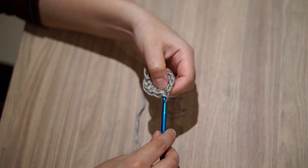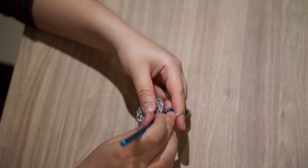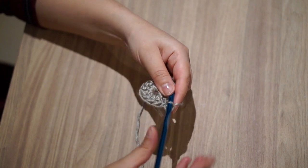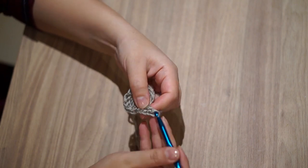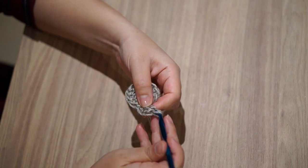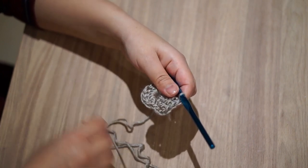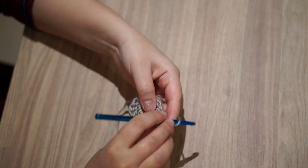Next I will join with a slip stitch and chain 3 for the next round. Now I'll make one double crochet in the same stitch, and then two double crochets in each of the next stitches. So in round 2 we need to have two double crochets in each stitch all the way until the end of the round, where I'll again join with a slip stitch.